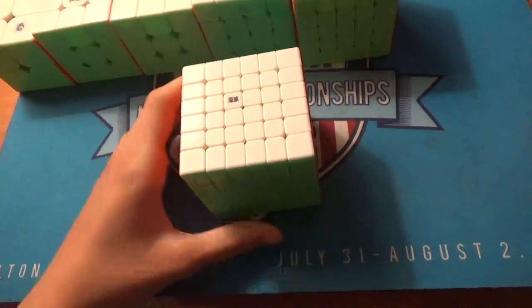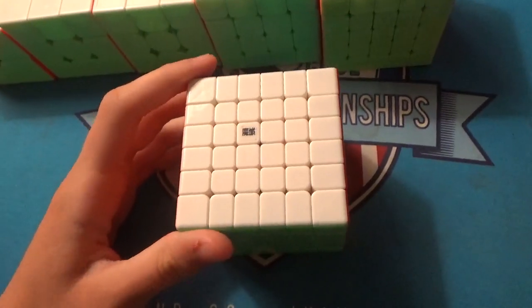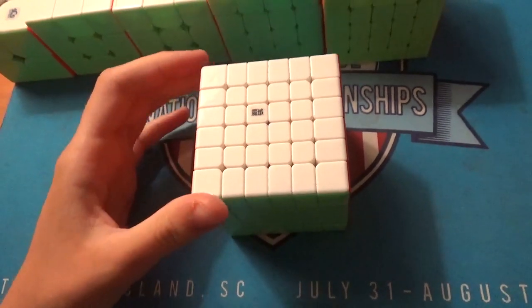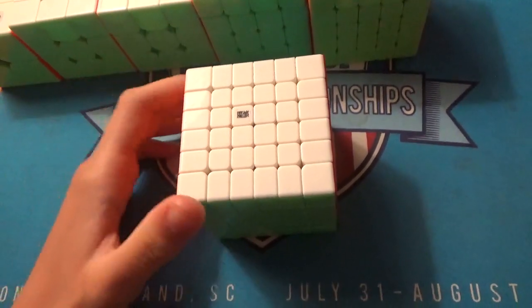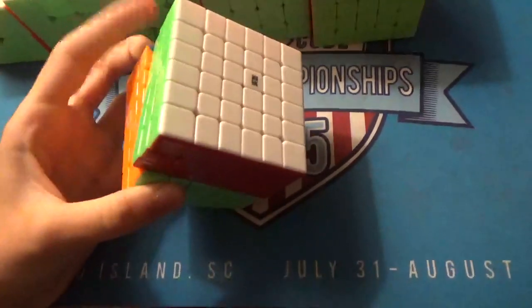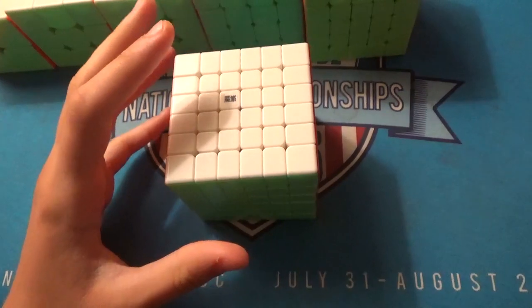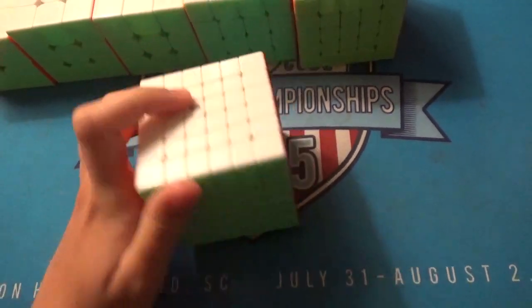For 6x6, this is the Aoshi GTS M. My goal is a sub-205 average and a sub-155 single. The average is pretty doable, and if I could get a sub-2 average that would be awesome, but really anything low-2 I'd be happy with. Maybe make finals — that would be awesome.